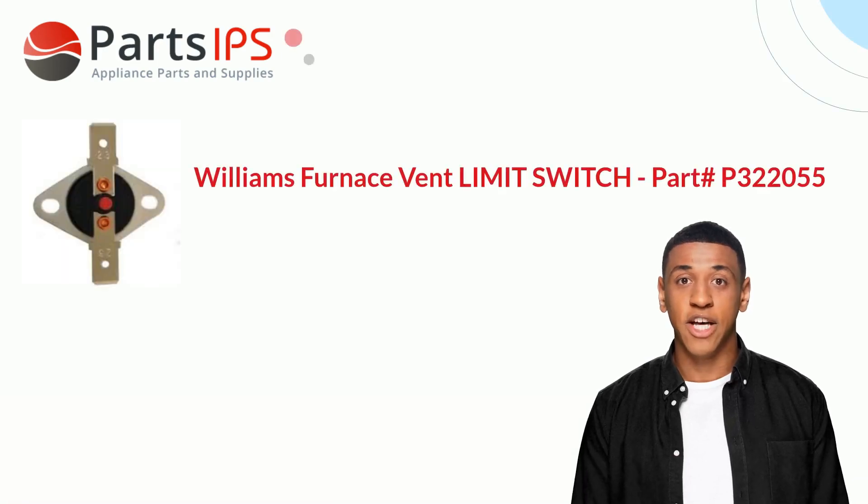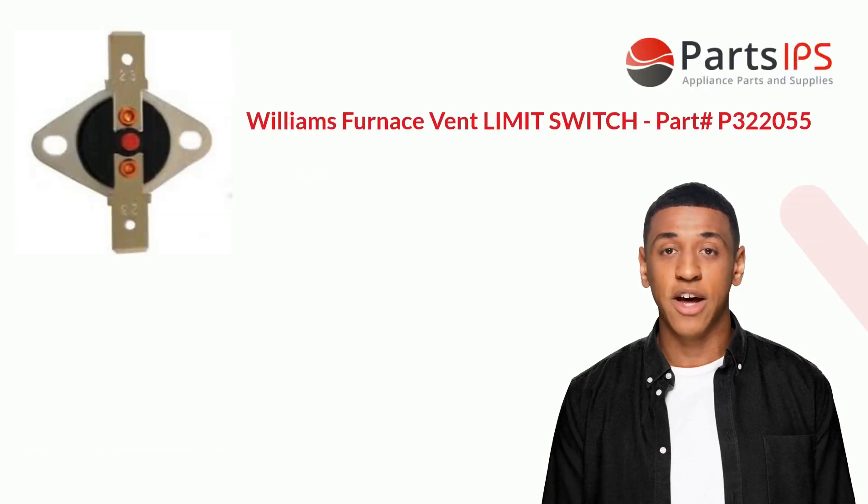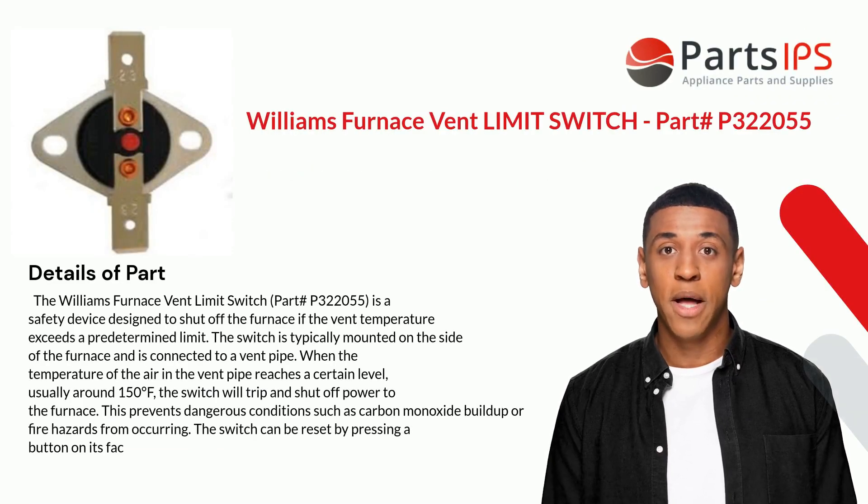Hey, my name is Cody. I am a digital presenter for PartsIPS. Today I am going to talk about the Williams Furnace Vent Limit Switch, part number P322055. The Williams Furnace Vent Limit Switch P322055 is a safety device designed to shut off the furnace if the vent temperature exceeds a predetermined limit.